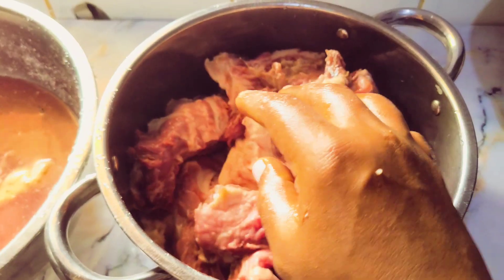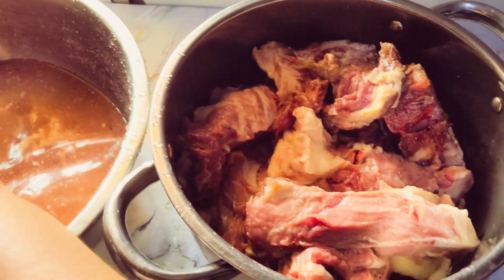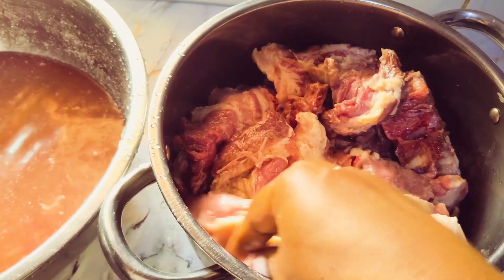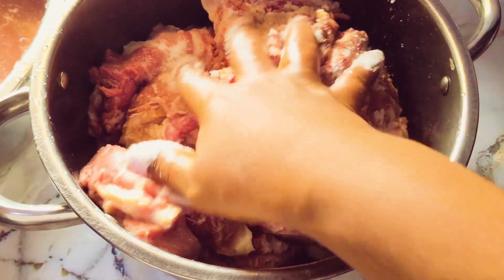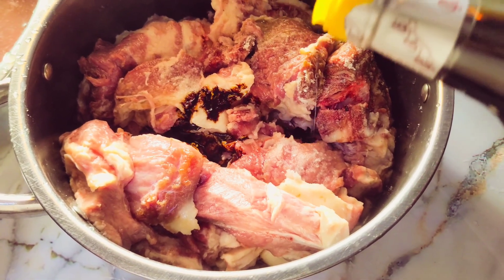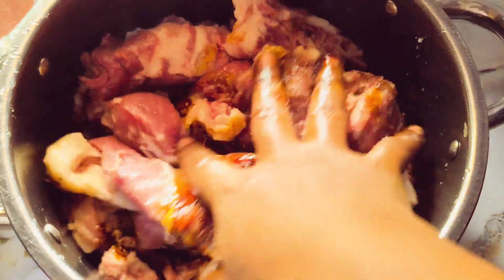We begin with washing our pork, which is a big deal. Please make sure you always wash your meat — this will save you a lot of health issues. So I've added in my sauce and then went ahead and added in two to three tablespoons of soy sauce.